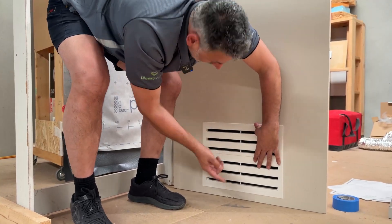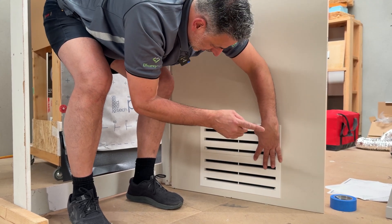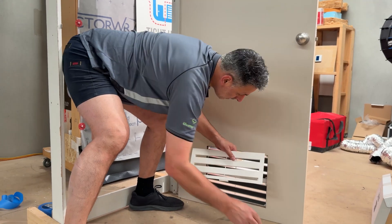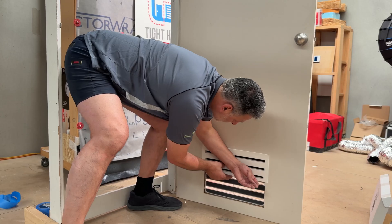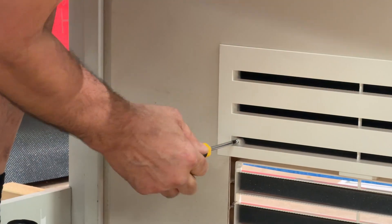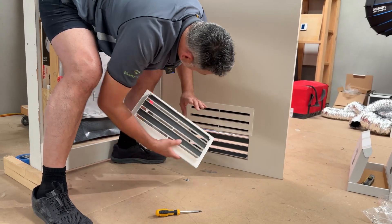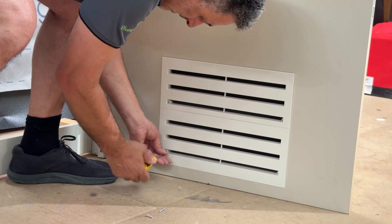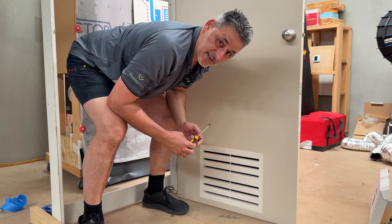You can see now the foam, which is allowing the air to travel through an S-Bend — this stops the sound from coming through. First, screw the top one. Line it up with your holes and use a Phillips head screwdriver. Don't use a cordless because you can pop the plastic. Then you've got your black markers, which line up with your blocks. Then screw in your bottom holes. Once you've done the four screws, repeat the process on the other side.